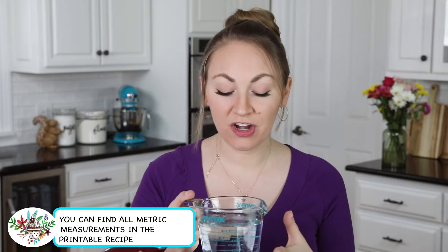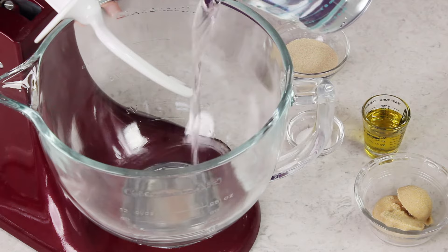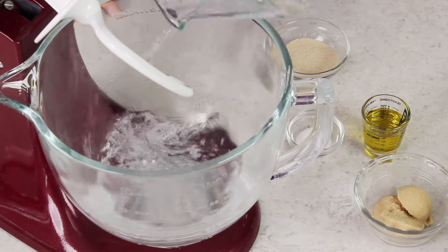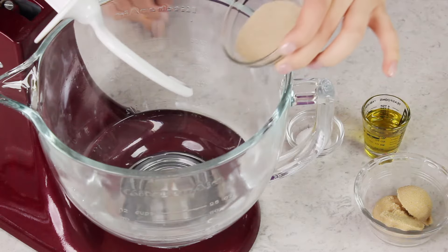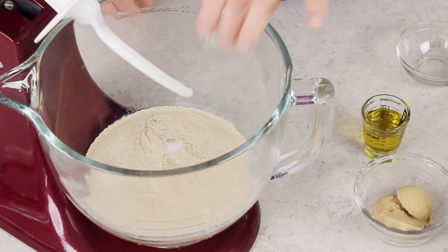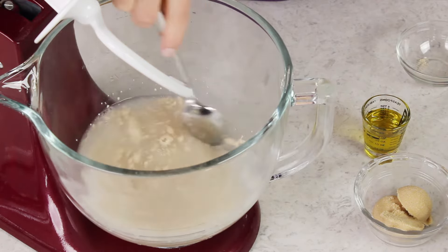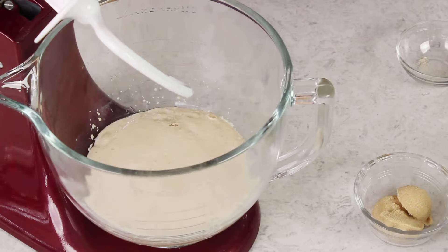The first thing you're going to need is 2 cups of warm water. You want this water to be between 105 and 110 degrees Fahrenheit — any cooler and your yeast won't activate, any hotter and you'll kill your yeast. We're going to add this to the bowl of the stand mixer, along with 5 teaspoons of active dry yeast and just a teaspoon of granulated sugar. Stir these ingredients together and let it sit for about 5 minutes or until the yeast is foamy.